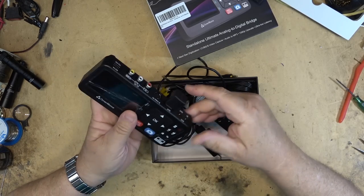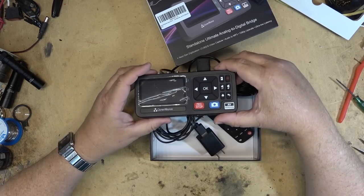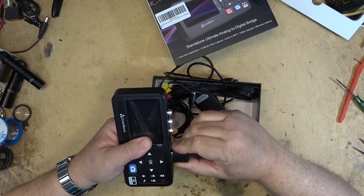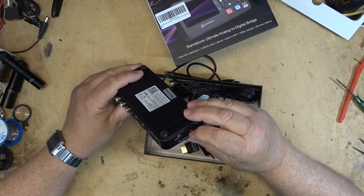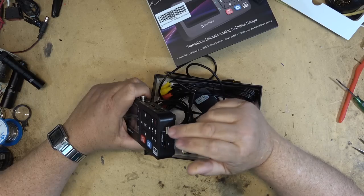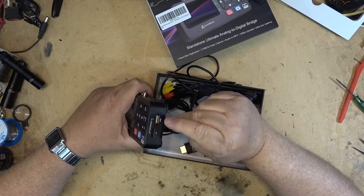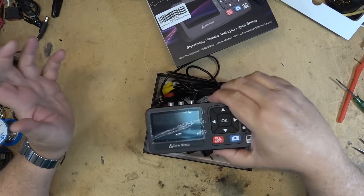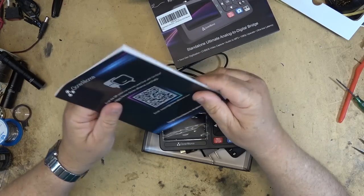Also included is a USB power source and USB cord to power the unit, and a right-angle HDMI adapter — useful if you're plugging into the back of a TV where ports stick straight out. For storage, you can record directly to a USB stick, a micro SD card, or presumably a portable hard drive. We'll try it on different devices, and of course there's an instruction manual.